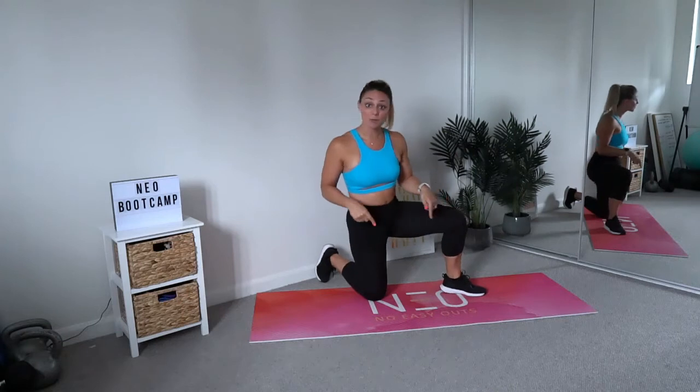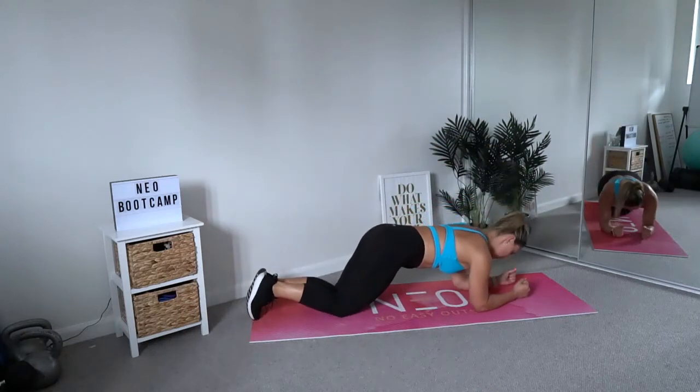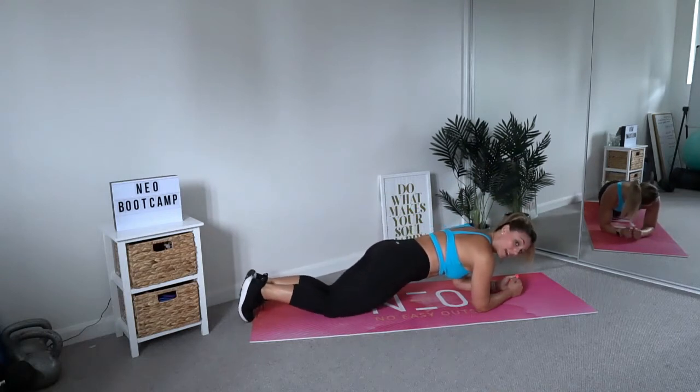Let's bring it down. We're going to start in an elbow plank from the knees. Make sure your elbows are directly underneath your shoulders. Your knees are backed up enough to keep your back flat, but focus on keeping your body weight forward so that you're feeling that rib to hip tuck and activation through the core. Hold this and just breathe.